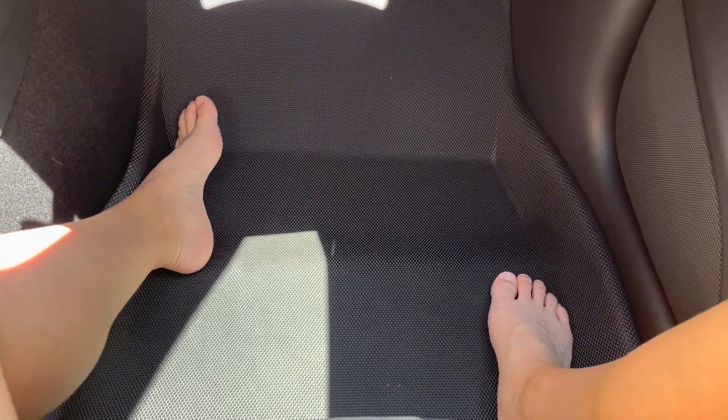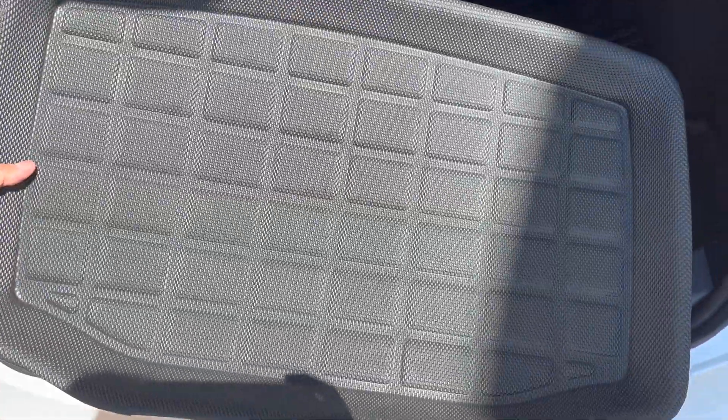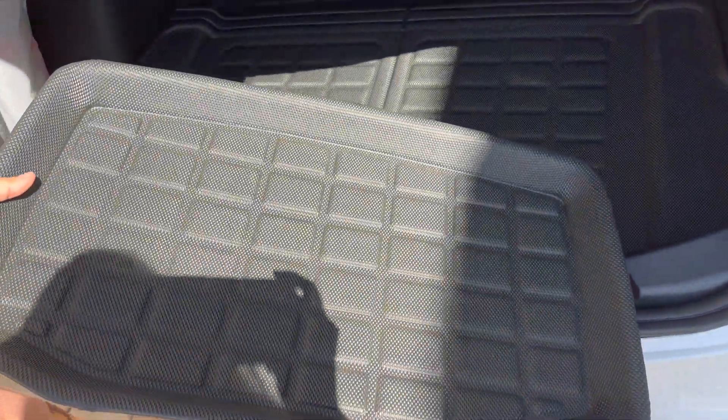Overall, I would say putting it on was fairly easy. It's pretty obvious which piece should belong to where, and it all fits nicely. Here is the last piece, which is the sixth piece.